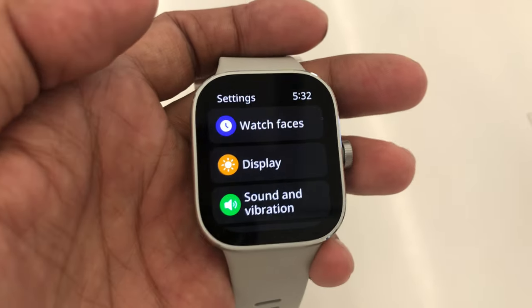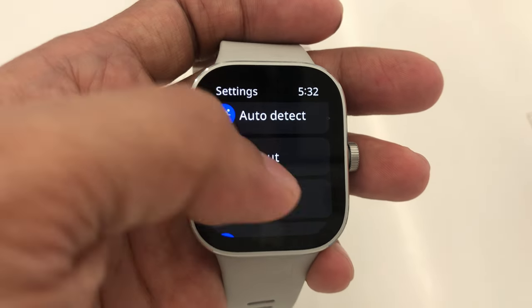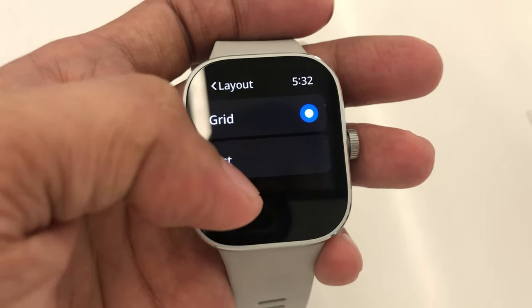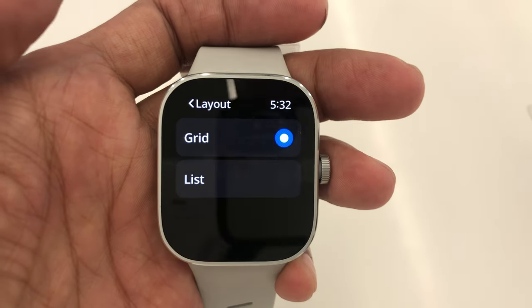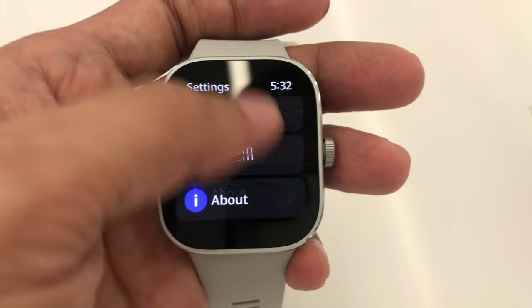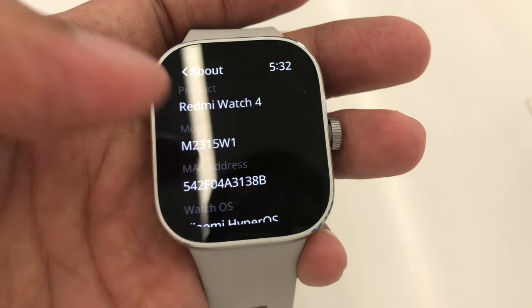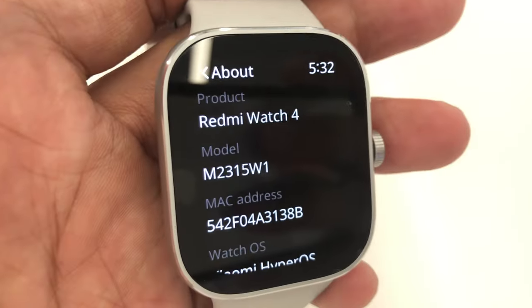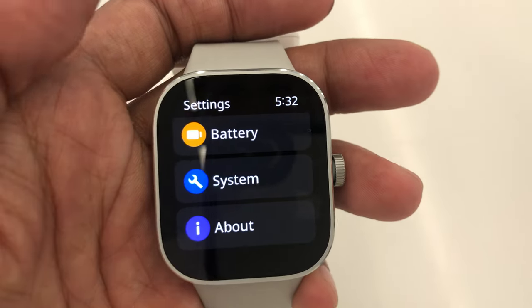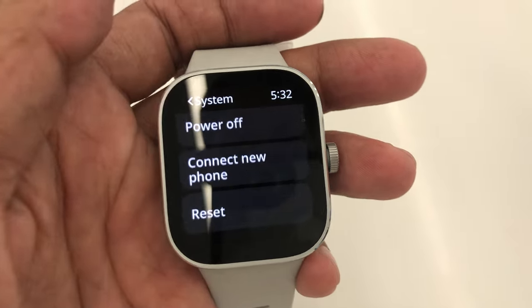Under Settings, we find the other applications starting from: watch face, display, sound and vibration, DND, notifications, auto detect, layout, battery, system, and lastly, about. Under Layout, we have two settings: grid and list.